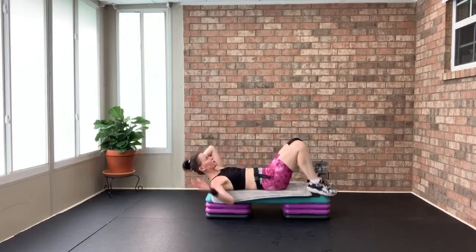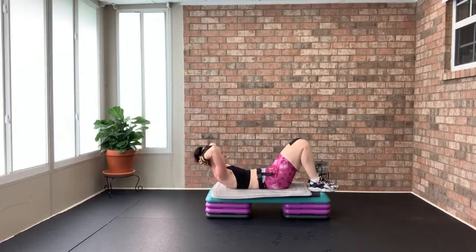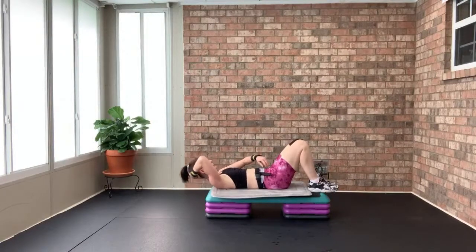Basic crunch — up, up, up, down. Shoulders off the mat, lift and lower. Feel the bottom of your rib cage coming to the top of that hip. Crunch, crunch — eight more. Eight, seven, six, five, four, three, two — grab behind your knees.